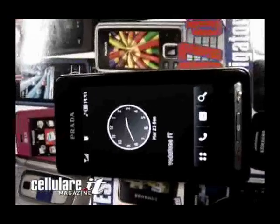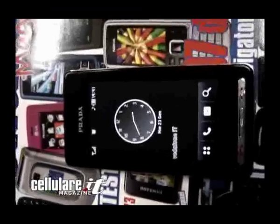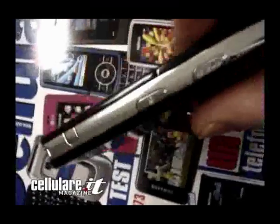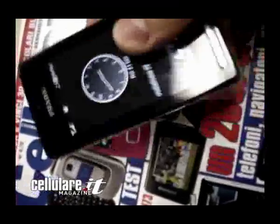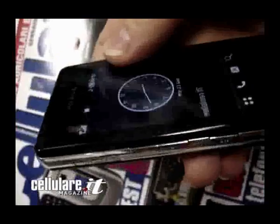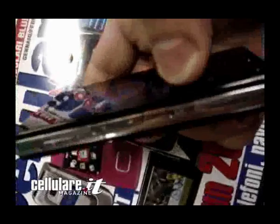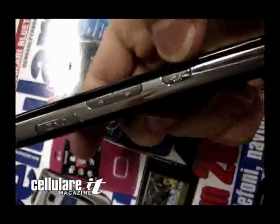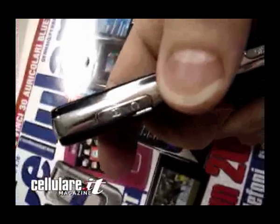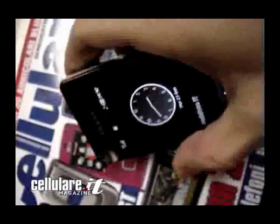First test of the PradaFone by Emilio Vignapiano for Cellulare magazine. The phone is not heavy, very slim. The plastics are really well made. There are buttons on the side for the volume, an OK option, and the connector for the headphone and the charger on the left side.